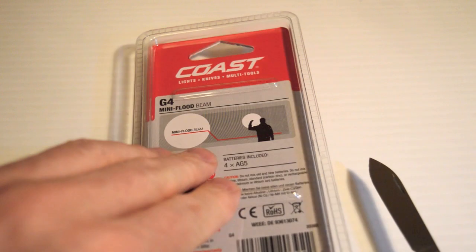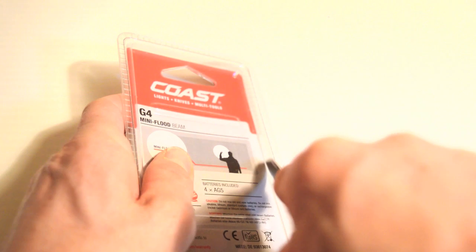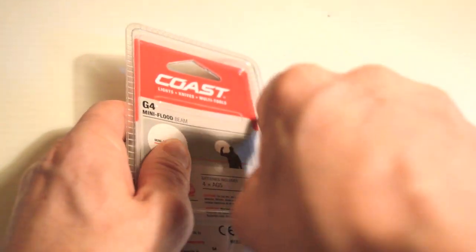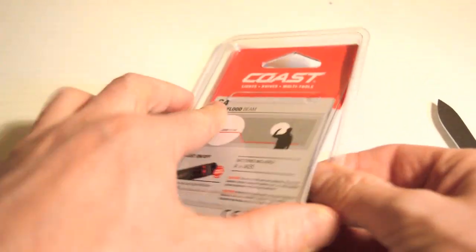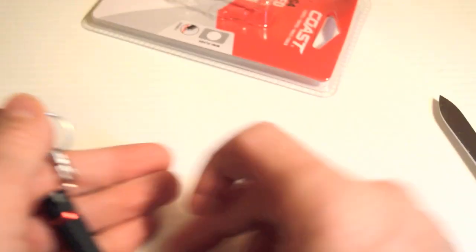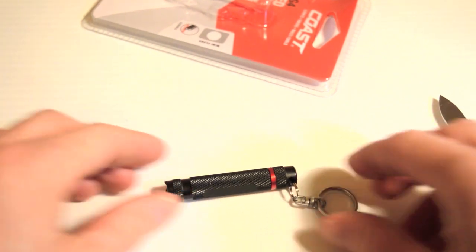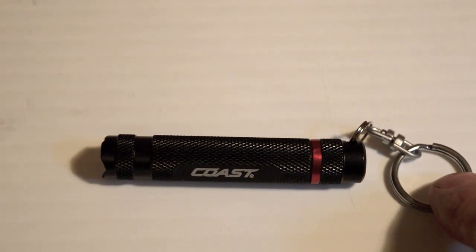Let's open it up. As you can see, it comes with a little keyring.